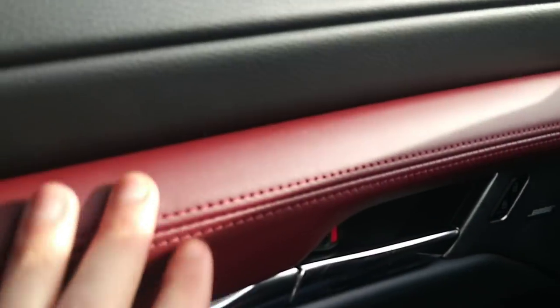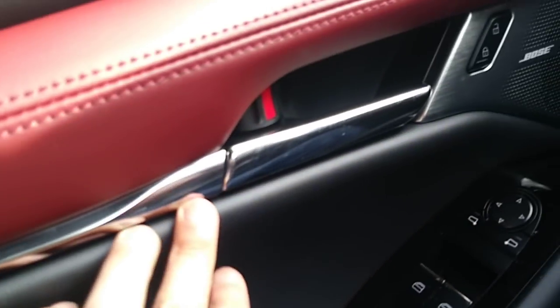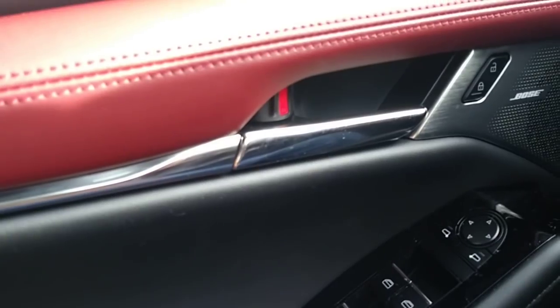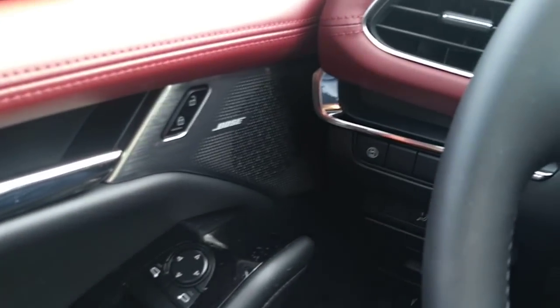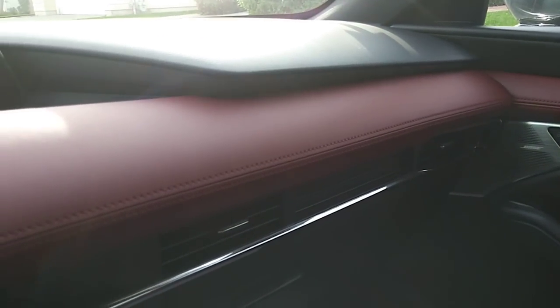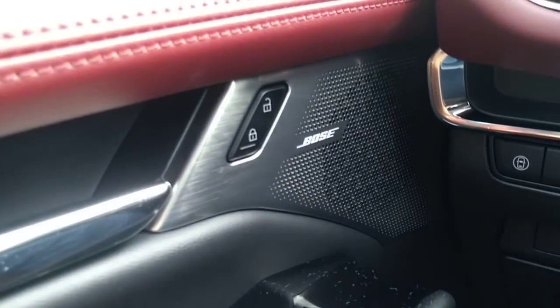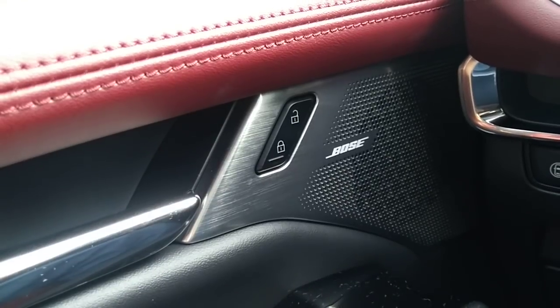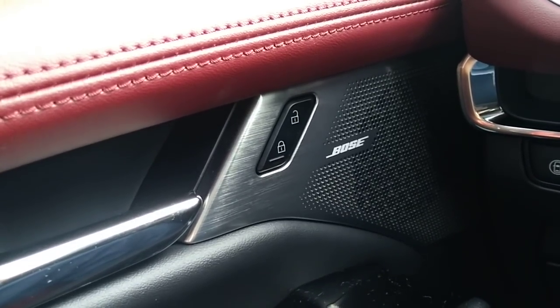Soft touch here, soft touch here, more leather over here — soft touch everywhere. It's a very, very premium car, especially on this premium trim. Actually even the select package, the second trim, is fully leatherette. The only difference is leatherette instead of real leather. This premium trim comes with Bose audio, 12 speakers, very nice sound. The Bose audio comes with the premium and preferred package — the top two trims.